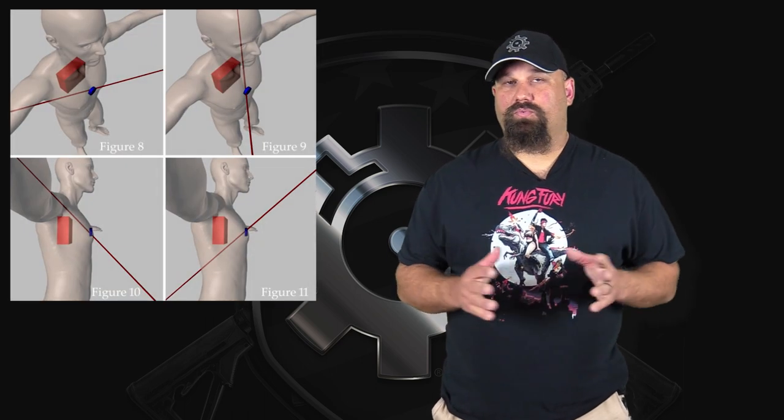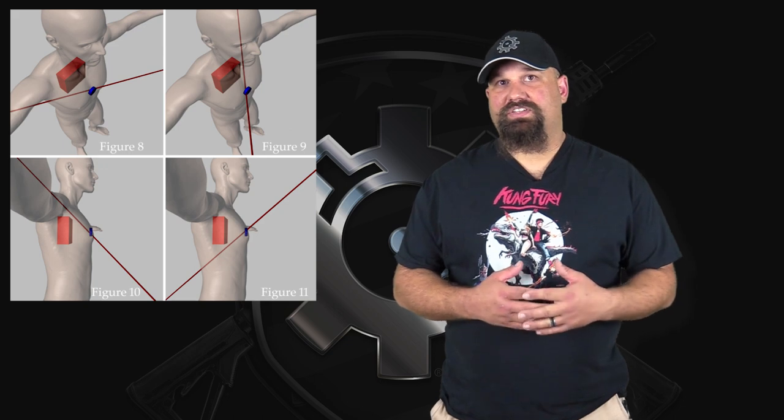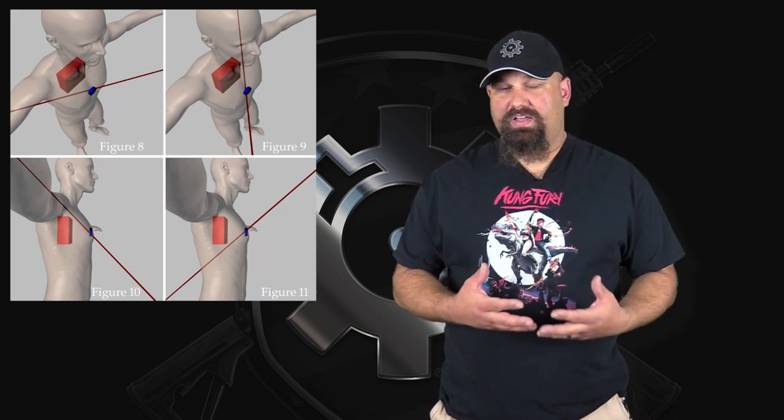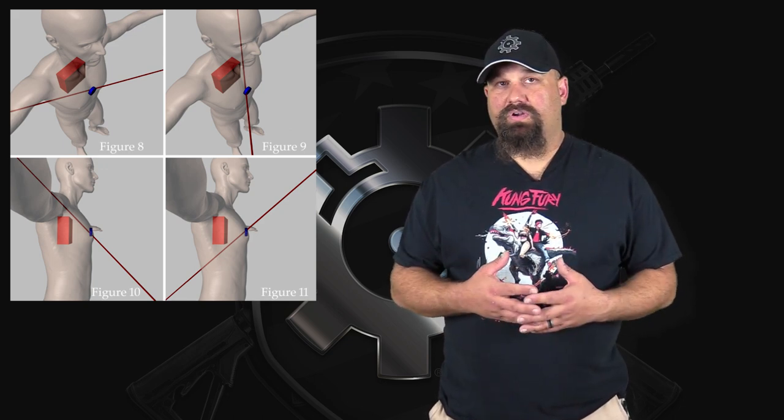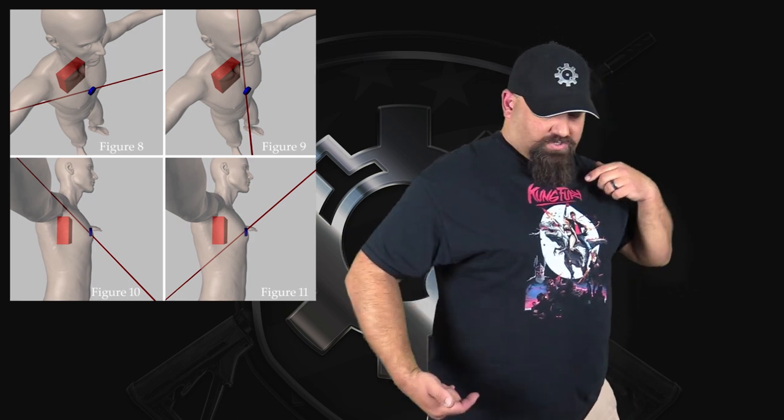We've discussed this before, but the reason for that 12-inch minimum is that you need a projectile that's capable of getting deeply enough into a bad guy to reach vital organs, even if you have to shoot through a limb, even if your shot impacts the torso at an oblique angle — because they're firing from a prone position or you've fallen back into a supine position after being attacked, or for whatever reason your bullet has to travel through more tissue than just a direct center shot in the middle of the chest.